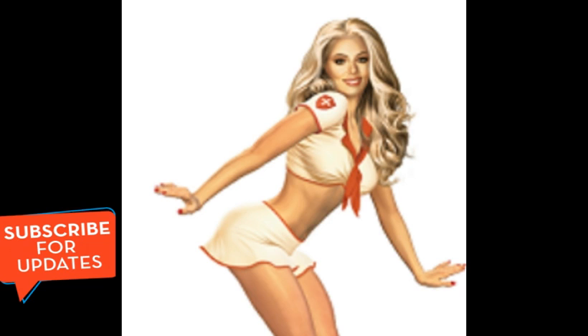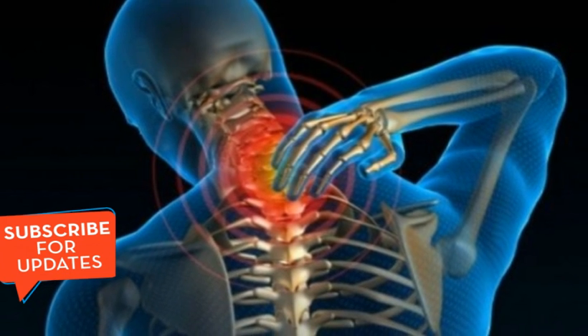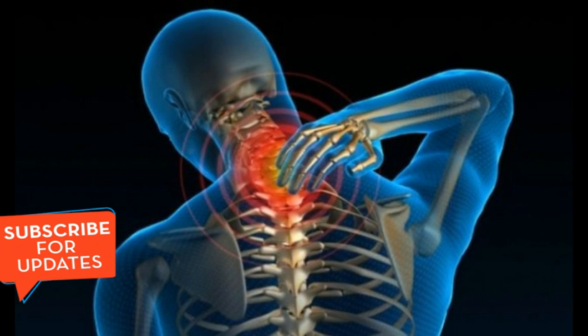Ladies, today is your lucky day, because in this article we are going to share the secret formula with you. Yes, you got that right. The best thing about this method is that you don't have to spend too much money on expensive products. You just need two simple ingredients: water and some magnesium chloride. You should definitely try it, because this home recipe will change your life. Trust me, you'll be amazed by the results.